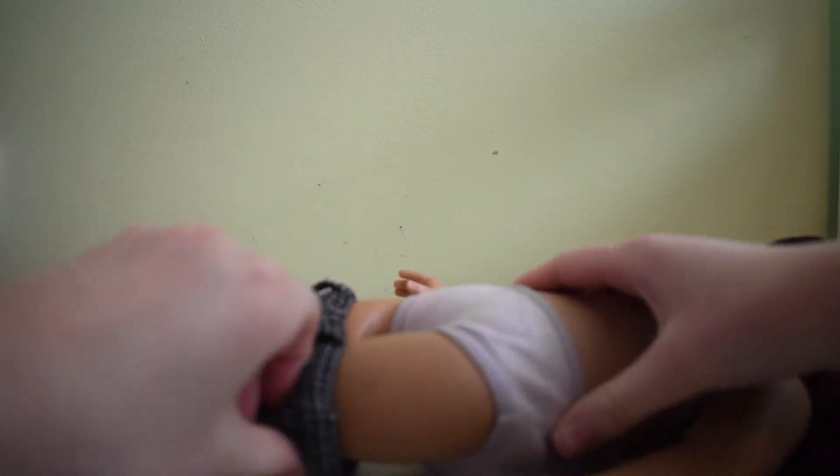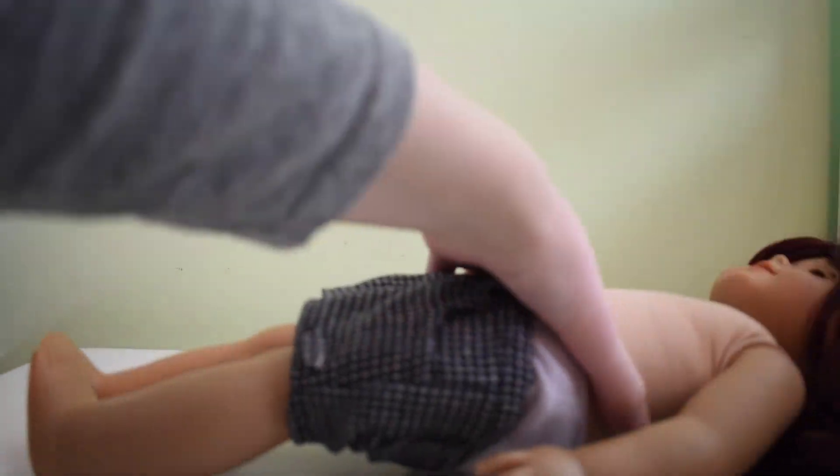After all that, though, I was happy to finally have my first custom. All that was left was to get her dressed and brush out her hair.